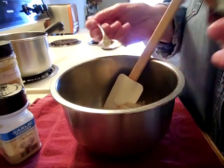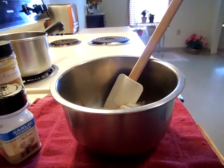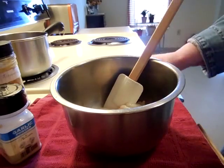Sesame oil is strong and it can really dominate a dish and I don't like that. Along with the sesame oil, I'm going to be pouring on some oyster sauce.